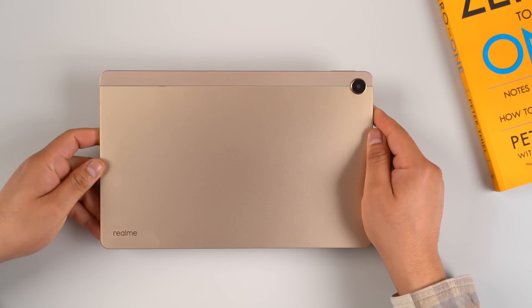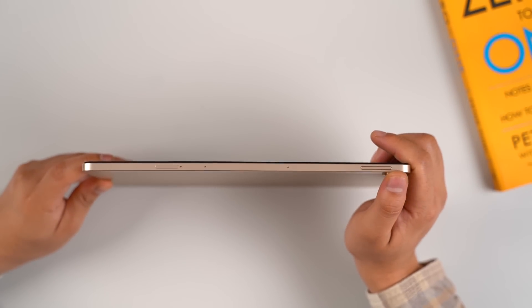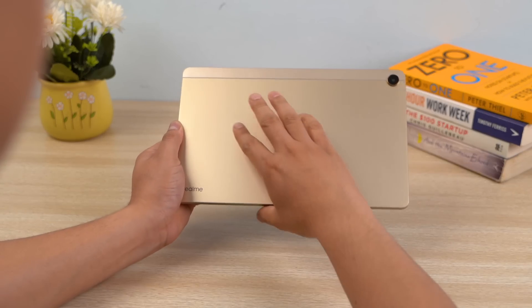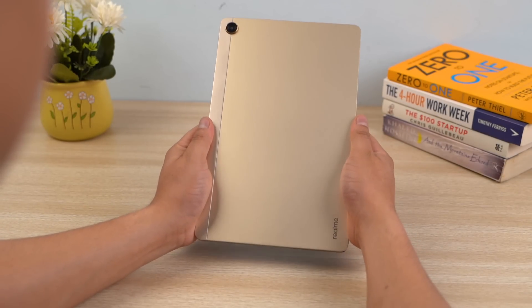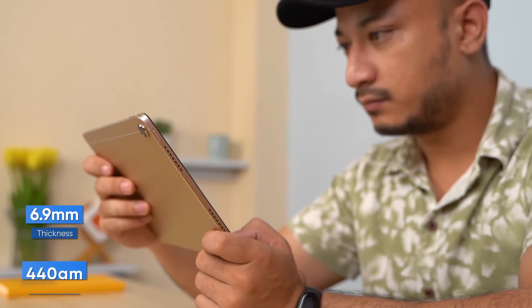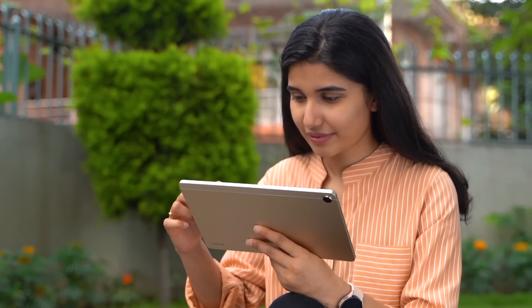Let me first talk about what I love the most about this tablet. At first glance, it's unquestionably the build quality and design. Despite being a budget tablet, Realme has offered a relatively premium aluminium unibody build with squared-off edges which feel sturdy and strong. The brushed design at the back does not attract fingerprints or smudges, while its weight distribution is equally balanced. Measuring just 6.9mm thick and weighing only 450 grams, the Realme Pad is also quite thin and lightweight, making it easy to hold with one hand while scrolling or attending online meetings.